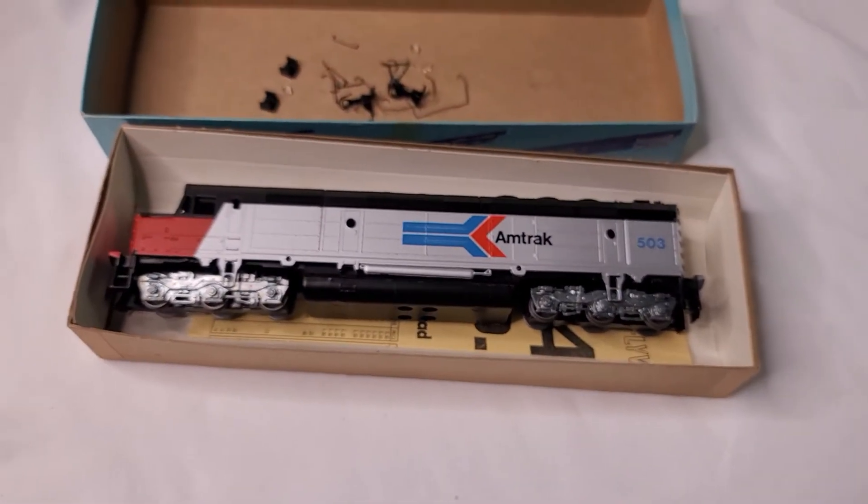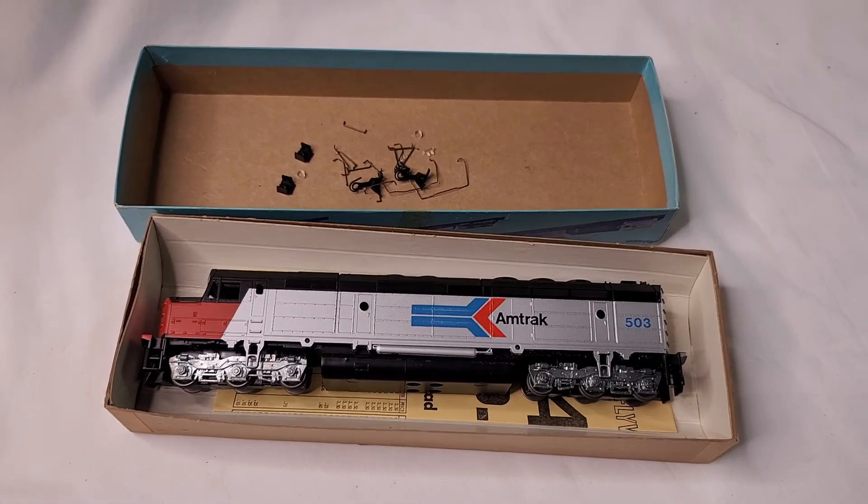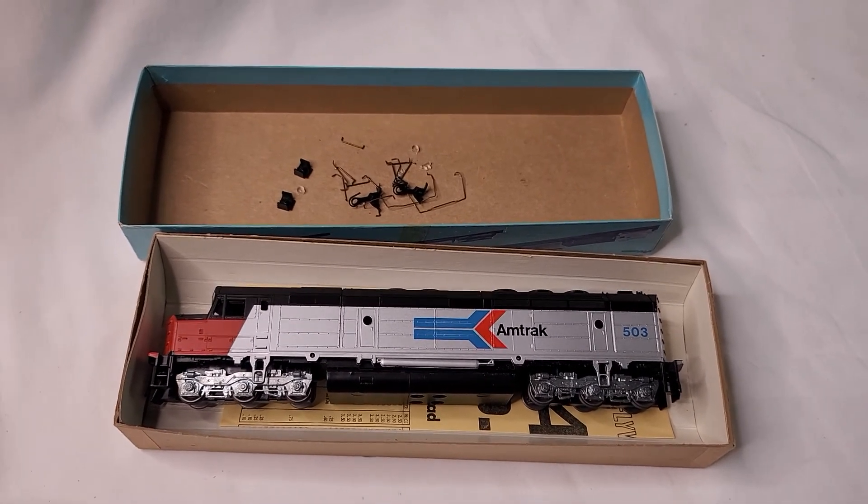Unfortunately I do not have a way of testing this, so this is being sold as-is, untested. It's posted in my eBay store — thanks for watching, I appreciate it.